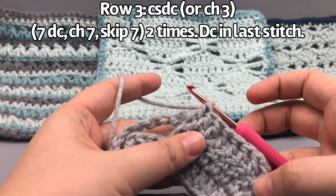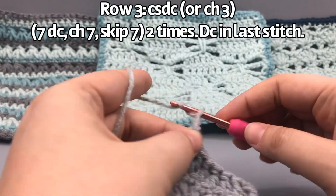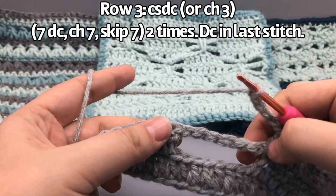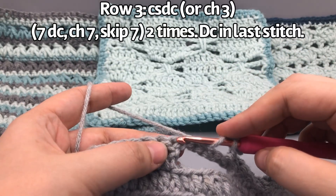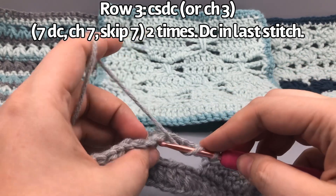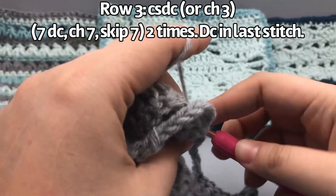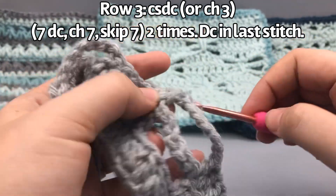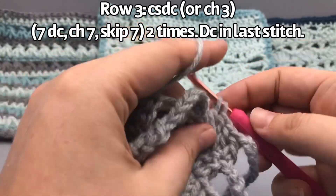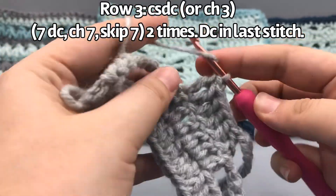We've got our turning double crochet, then seven double crochets. Now we're going to chain seven again — one, two, three, four, five, six, seven — skip over the big chain space from the last row, then do a double crochet into that first double crochet after the gap, going through the front and back loop. This row is really easy: you're doing seven double crochets on top of the double crochets, and when you get to the chain spaces you chain seven and skip over the big chain space, just continuing those checker blocks.